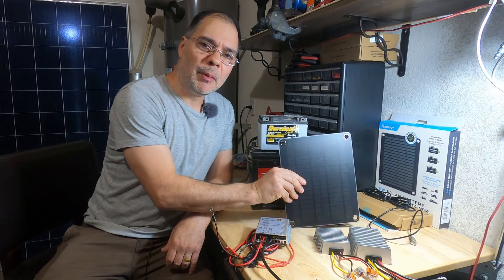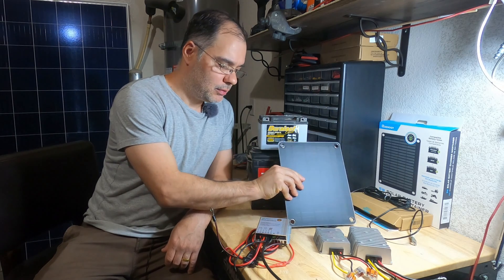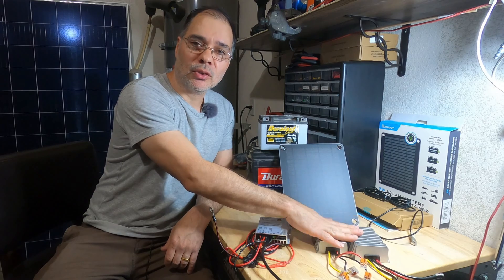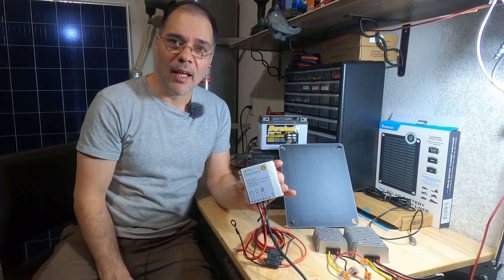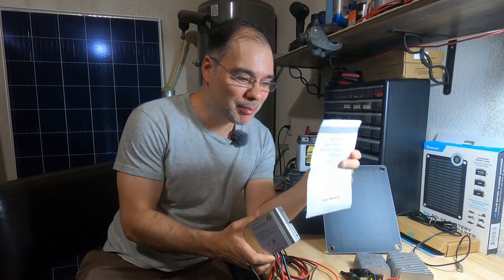We'll be using a 5 watt MPPT solar battery charger maintainer, a couple of buck converters for a DIY solar charger, and a 10 amp waterproof mini MPPT charge controller. The manual for this charge controller is actually in good English — it's Chinese made, but this one is written really well and easy to follow.